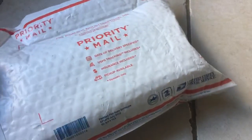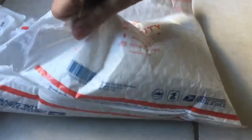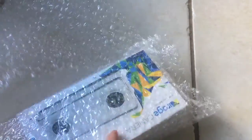All right guys, welcome to our latest unboxing here. Let's see what we got. Very excited about this one. Oh, here it is — I've been waiting for this for quite a while. Finally arrived all the way to New York.